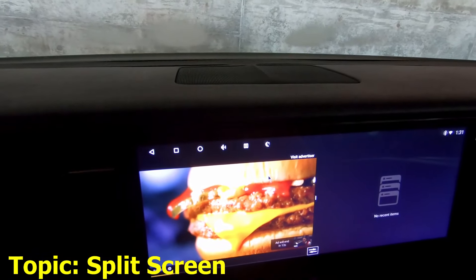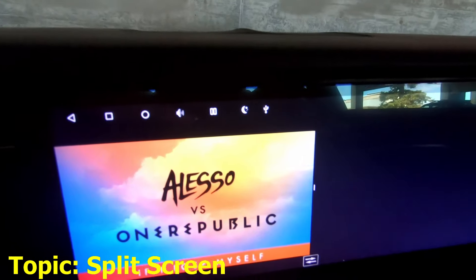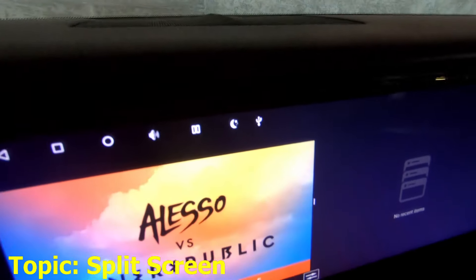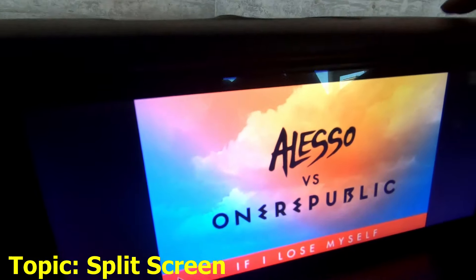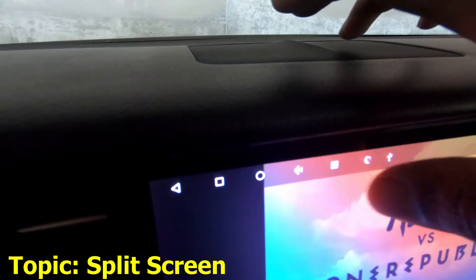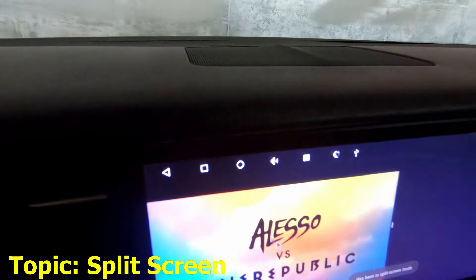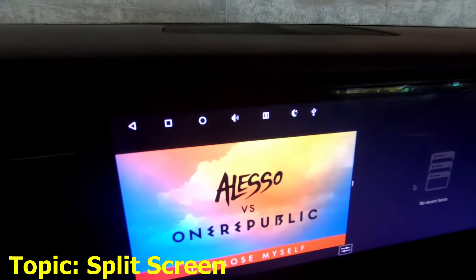If I do split screen now, you're thinking this will just switch sides — it doesn't do anything. So how do we get back to full screen? You're probably wondering: it's this button right here. Drag it and it will go full screen — saw that? Unfortunately we can't just go back, but we can press this again to go full screen. There — and that's how you go from split screen to full screen.